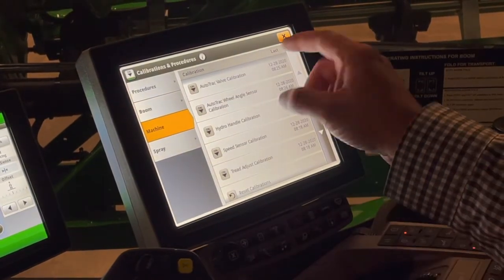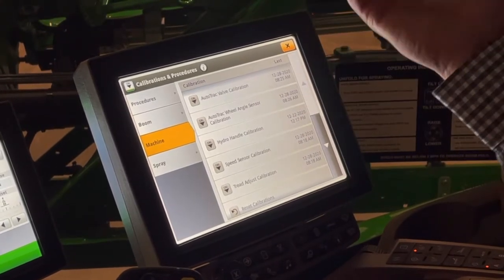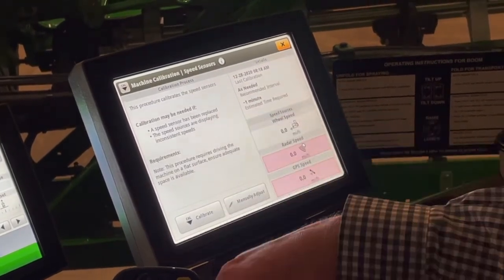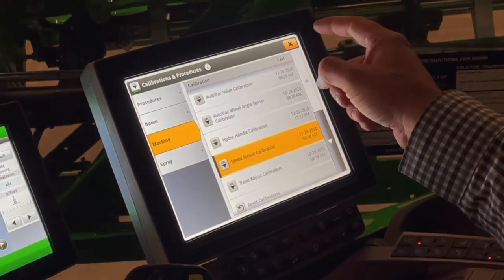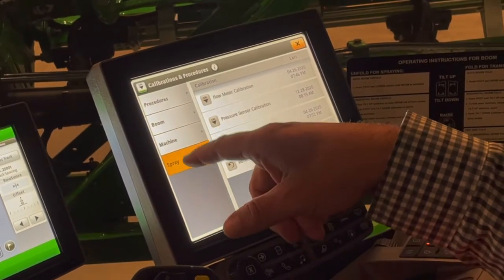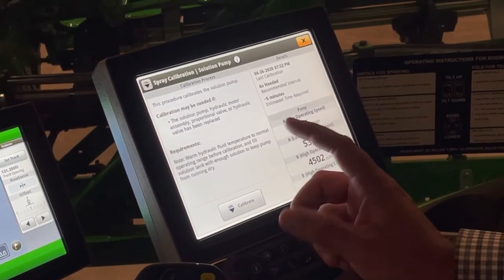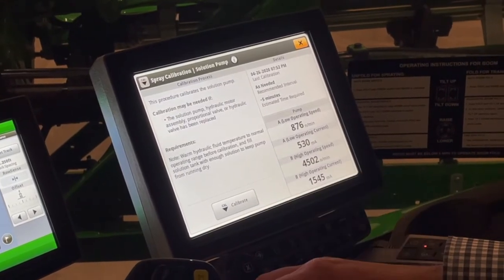On the machine every once in a while, a great one is the speed sensor on the wheel — that's something that could get ripped off or knocked off. If we have to change one of those, we might have to come in here and do a speed sensor calibration. The great thing with any of these calibrations is they give you a step-by-step guide, so it's really simple to do if we just follow the instructions. One that we might do a couple times a year is our solution pump calibration — we might do that when we change from 32% fertilizer to a more water-based product or back and forth.